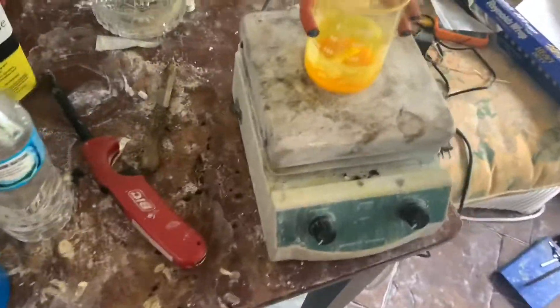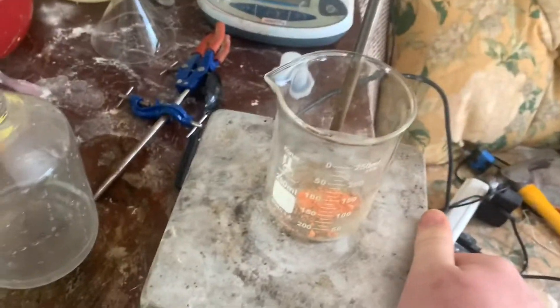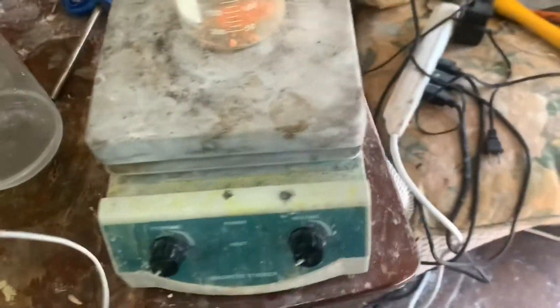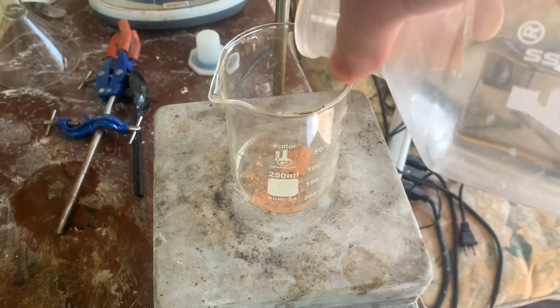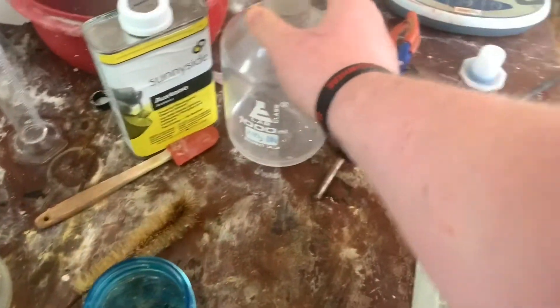I have to spend so much time cleaning. Today we're also making lead picrate from lead nitrate and picric acid. I already did the preparation with the lead oxide, so I'm gonna make some lead nitrate here with nitric acid and lead oxide. Should react.